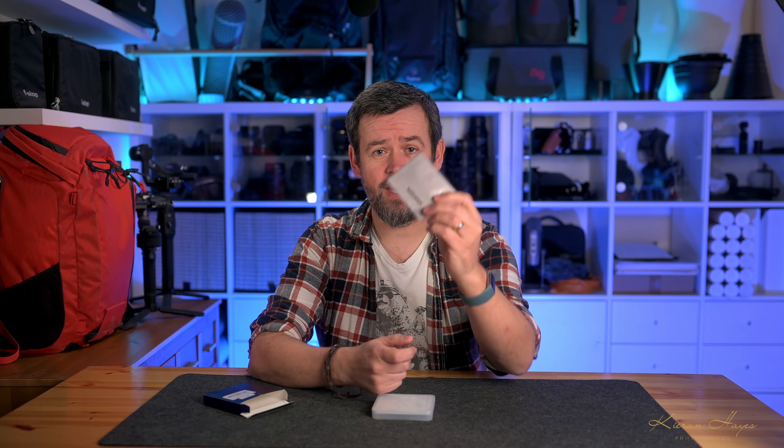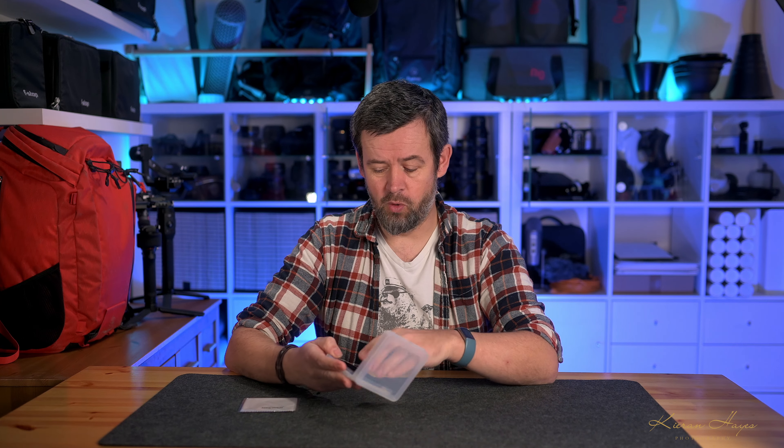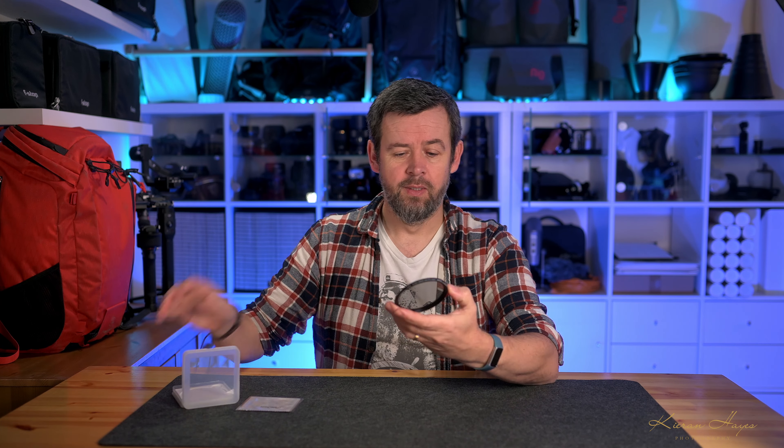Inside the box we have a cleaning cloth — a nice little touch — and a plastic protective case with the VND filter inside. One of the first things I noticed is there's a bit of resistance when you turn or adjust the VND filter, which I really like. The last thing you want when you're out running and gunning is to accidentally adjust it by grazing it with your hand. That's not going to happen with this one, and it also feels really smooth when adjusting it.